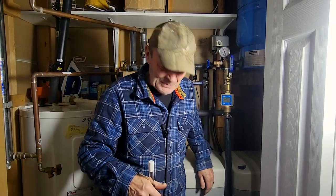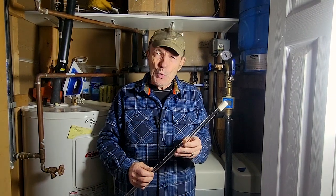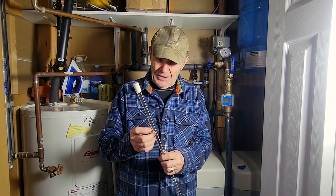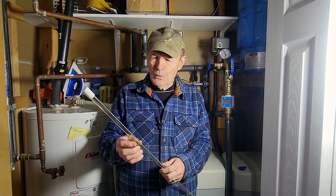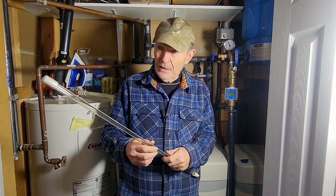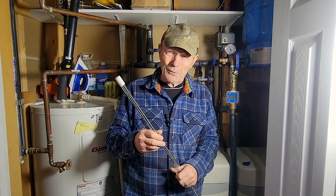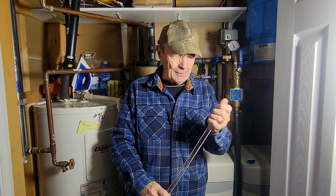Hey guys, Ali Pierce at The Ranch. This particular video is at The Ranch but it's at a home because this could apply to anybody. I'm going to talk to you briefly about the UV, ultraviolet, sterilizer for your water system. If you live in the country you may already know about this, but nowadays a lot of people who live in the city also have UV sterilizers. Water quality in the world generally is not what it used to be, and a UV sterilizer for your water is pretty common and might be a good idea.